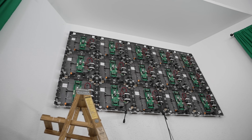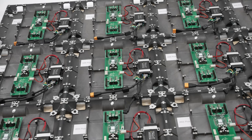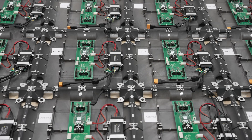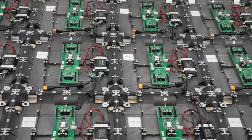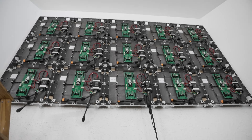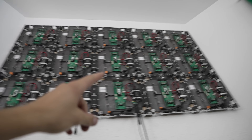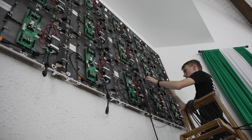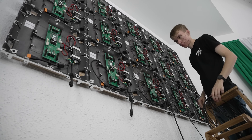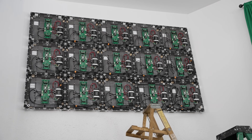We have all of the cabinets secured to the wall and the modules are not on yet. You can see inside the screen: the green hub boards, the receiving cards in the middle of the hub boards, and the power supplies — the black devices to the right of the green hub boards. Now we are ready to link all of the power and data. The main power and data lines go to the first panel and then daisy chain up and across the panels. Each cabinet has a data input and output that daisy chains to the next, and also a power in and out on the power supplies.